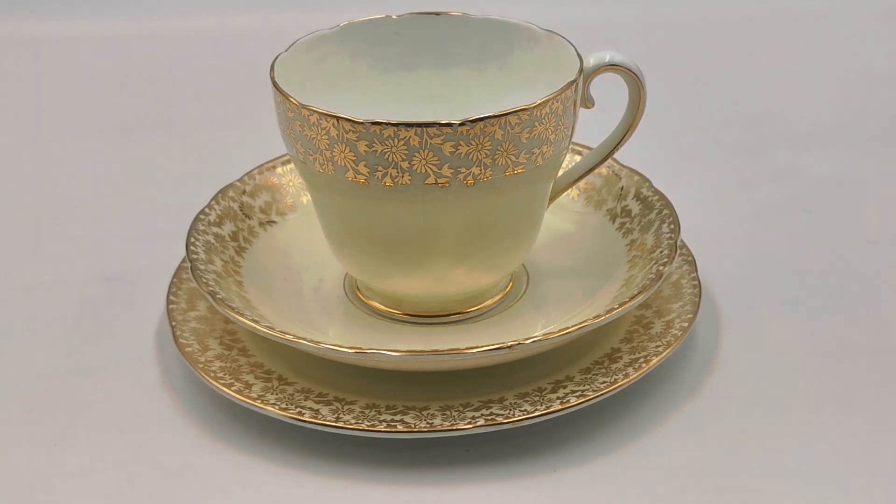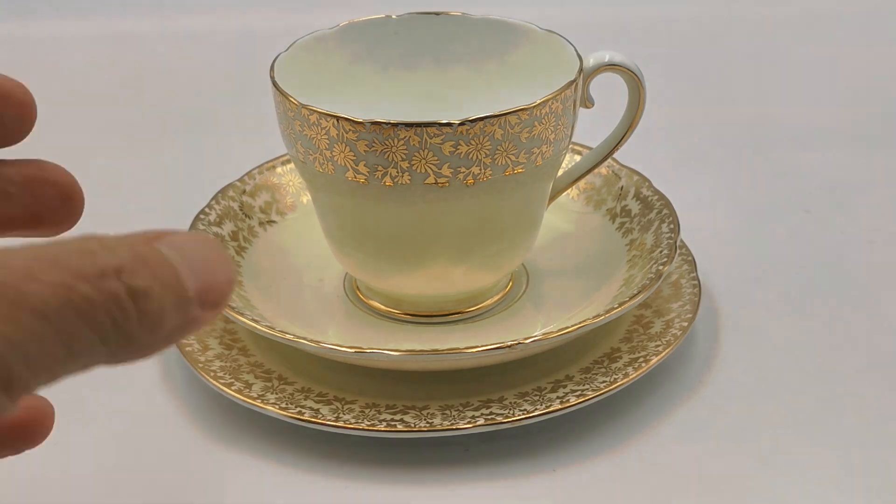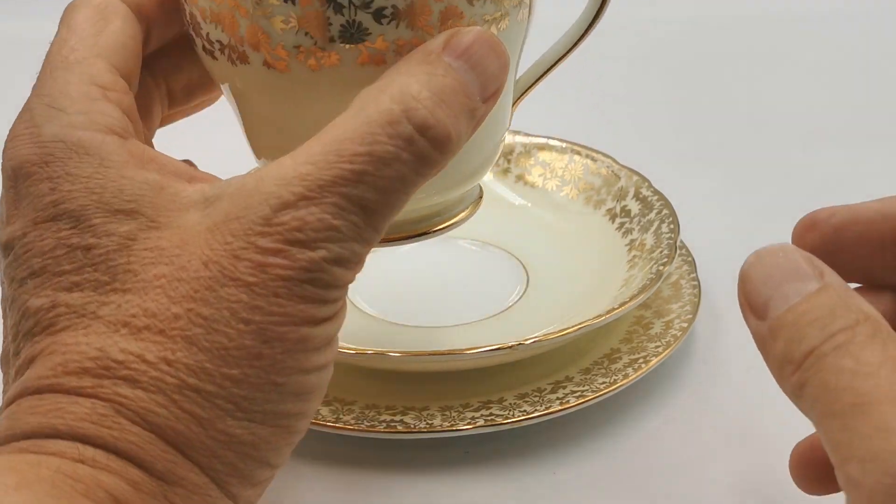Welcome again to Vintage Farmhouse on YouTube. This video is going to run you over these very pretty little mid-century Adelaide bone china. Halfway between a teacup and a breakfast cup, it's on the large side — all measurements will be on the website — but it's the actual condition of these that's really outstanding.